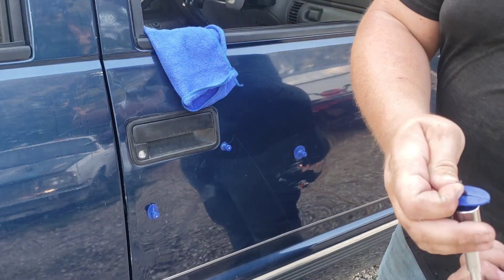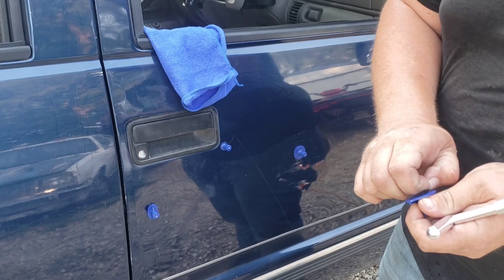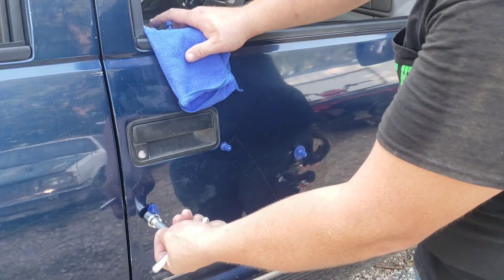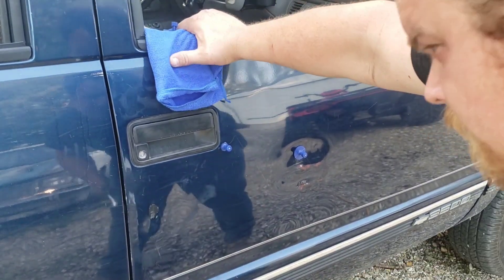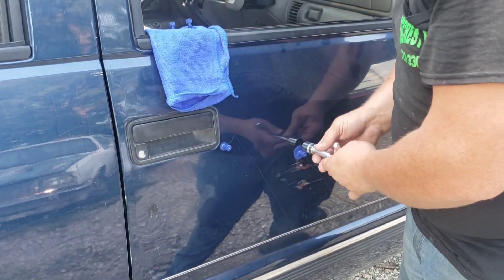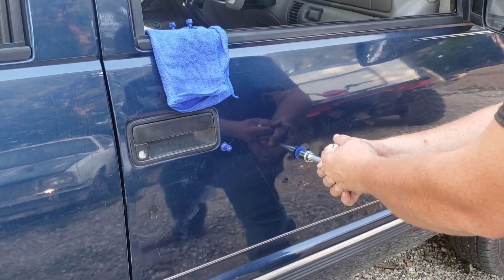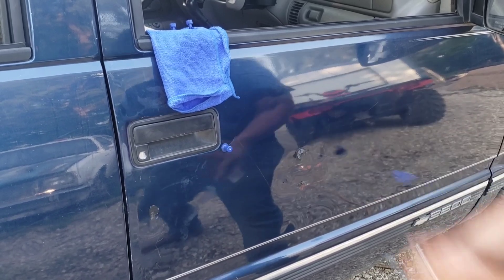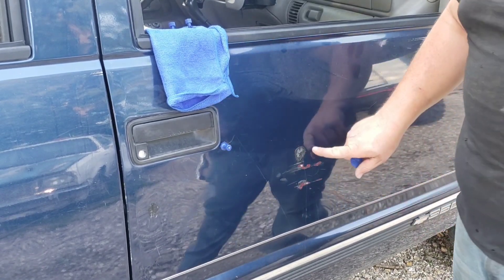The cool thing is these tabs look like they're reusable, so that's a plus. Setting that aside, I believe this was the next one I glued. This one might actually have a better chance because it's a small dent. And yeah — it actually pulled out quite a bit there.